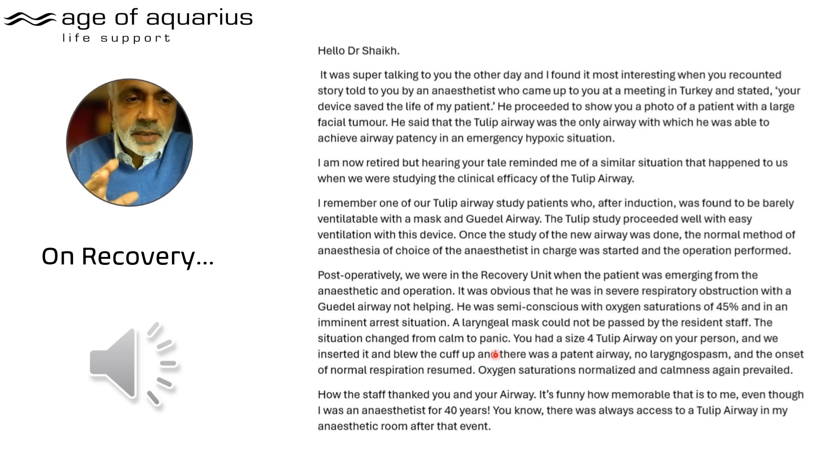A consultant anaesthetist used the word 'panic.' We had a size 4 Tulip airway on hand — we inserted it, inflated the cuff, and there was a patent airway. No laryngospasm. The onset of normal respiration resumed. Oxygen saturations normalised and calmness again prevailed.